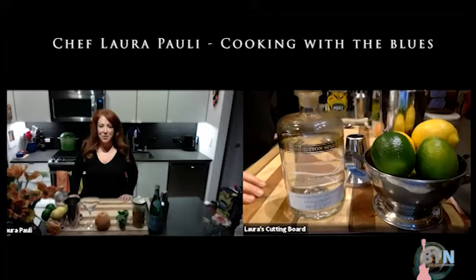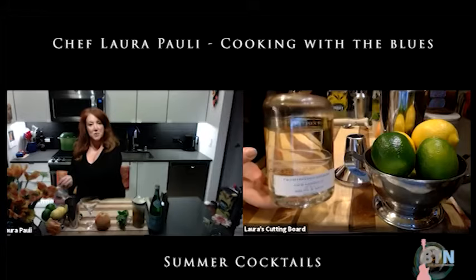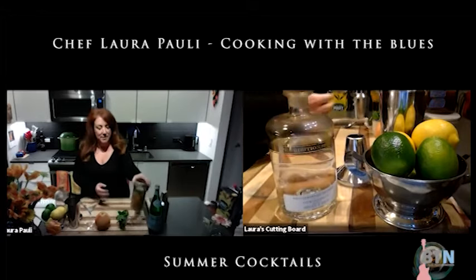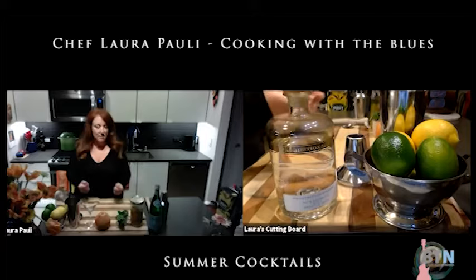Hi and welcome to the Blues Television Network. I'm Chef Laura and we are not cooking at the moment — we are going to make ourselves a great cocktail. We've got summer coming up, so let's make something fun. We've got this mint melon gin from Prohibition Spirits right up the road in Sonoma County, and we've got some Crenshaw melon and some cantaloupe, and we're going to make a mint melon cocktail.